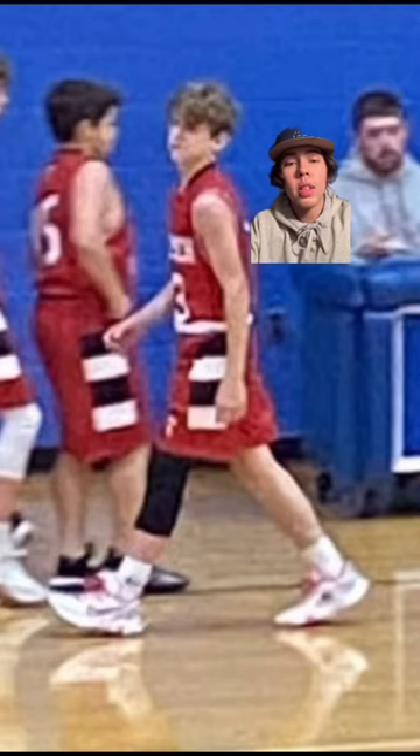Now we got this kid walking — blurry picture. Shoes look all right, but I don't like the black leg sleeve with the white shoes. For that reason, I'm gonna skip.